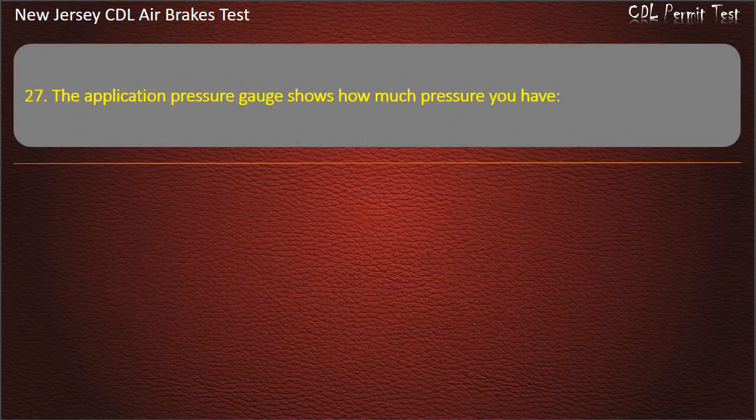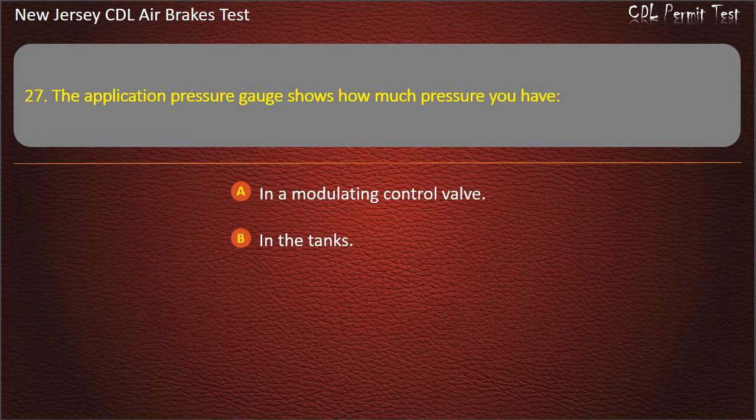Question 27. The application pressure gauge shows how much pressure you have: In a modulating control valve; In the tanks; When you are applying the brakes. Answer: When you are applying the brakes.